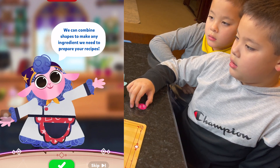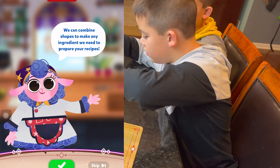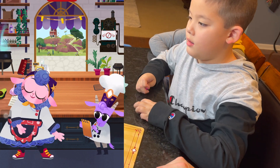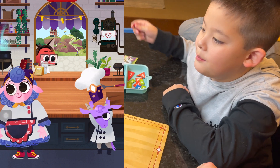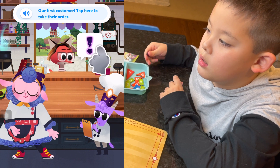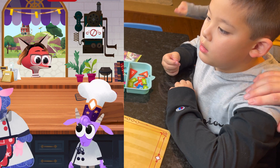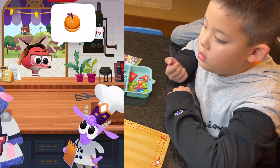We can combine shapes to make any ingredient we need to prepare your recipes! Let's flip the side to start a new day. What's our order? Who's our first customer? It's a fox! Our first customer! Tap here to take that... A burger!